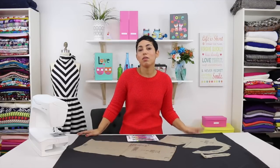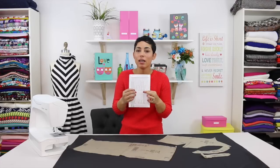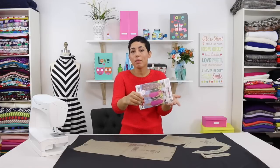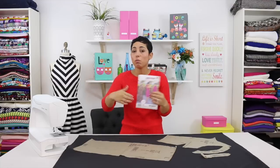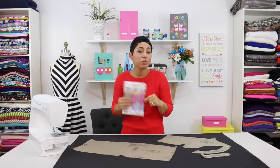Here's a general guide when cutting out the correct pattern size. The back of the envelope gives you the size that you should buy — if you fall within the range for sizes 6 through 14, you'd buy that envelope. If you need sizes 14 through 20, you'd buy the other envelope. But that is not necessarily the pattern size you're going to cut.